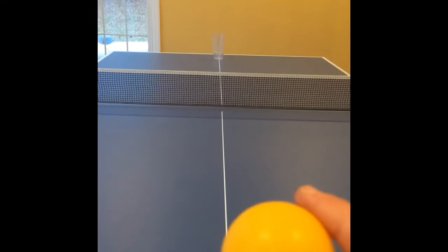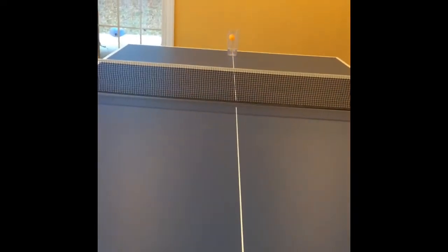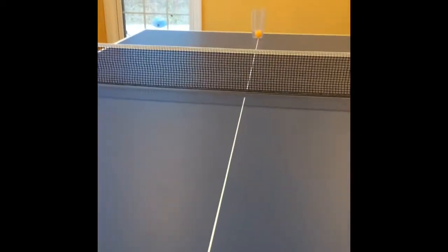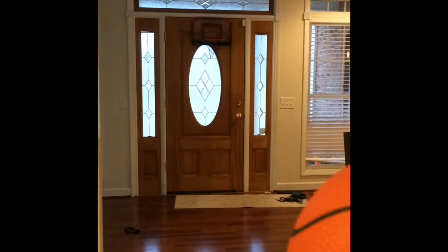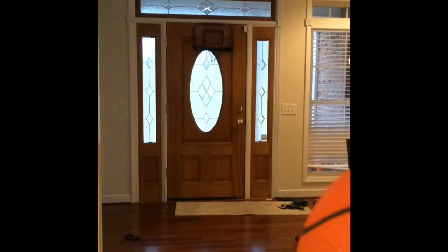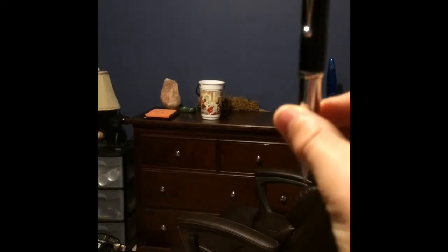This is the Shyamalan ding-dong ping-pong shot. That's cash baby! This is the mini basketball hoop shot. That's a Drano baby! This is the pin shot.